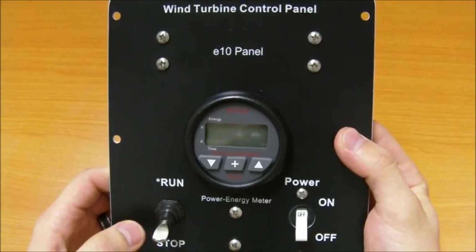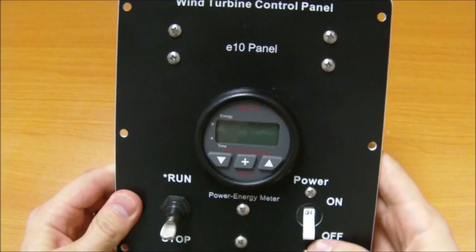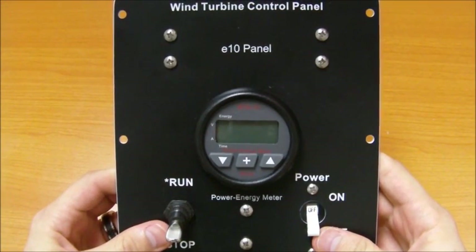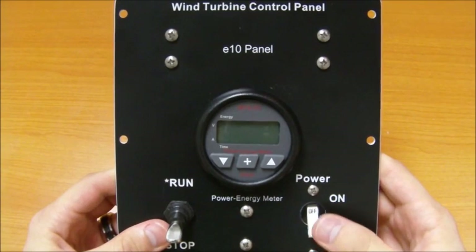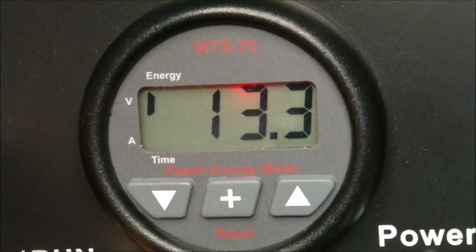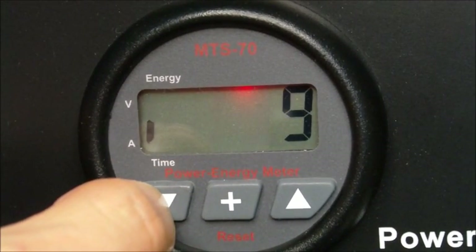The E10 panel is available in 12, 24, or 48 volt systems, handling wind generators up to 1000 watts in size. Each panel comes complete, is pre-wired, and tested with a power circuit breaker, run-stop switch, and exclusive power energy meter allowing for monitoring of voltage, current, and energy harvest.